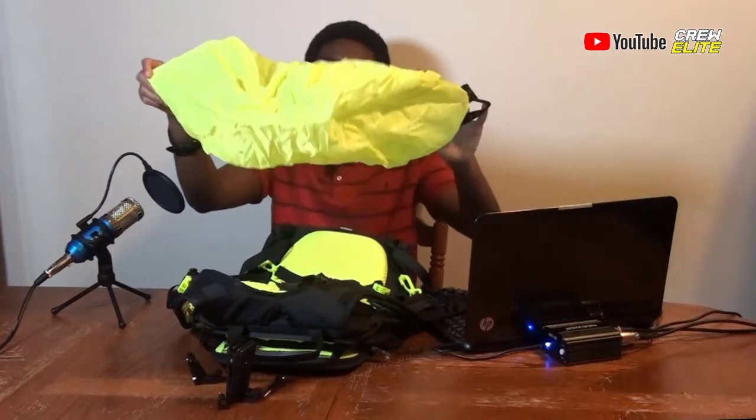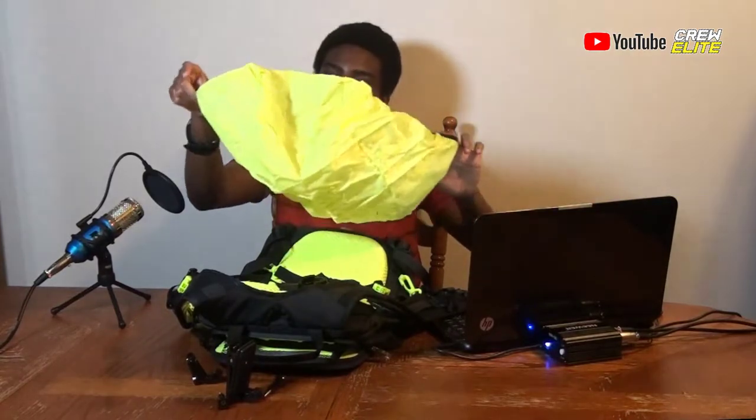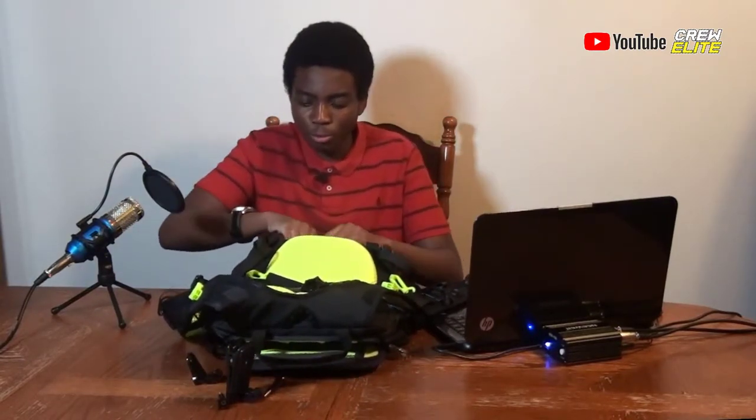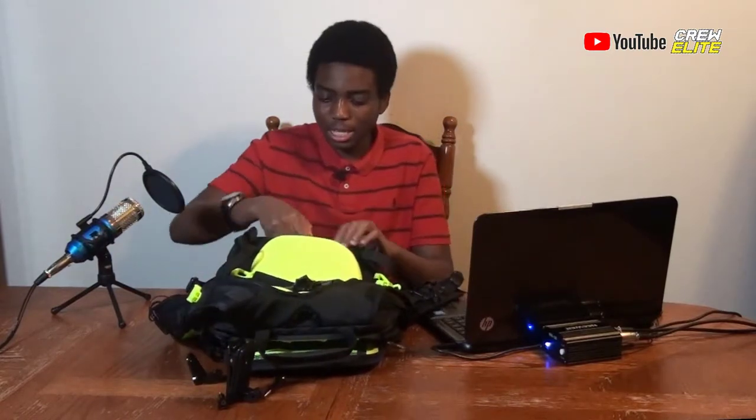Now we're going to demonstrate and test out this backpack. I actually missed one of the spots — there are so many hidden compartments. On the bottom of the backpack there's a hidden compartment, and inside is actually a rain cover. It even says 'rain cover' right on it. So this will protect your things even more — not everything in the backpack may be fully waterproof, which is exactly why they included a rain cover.